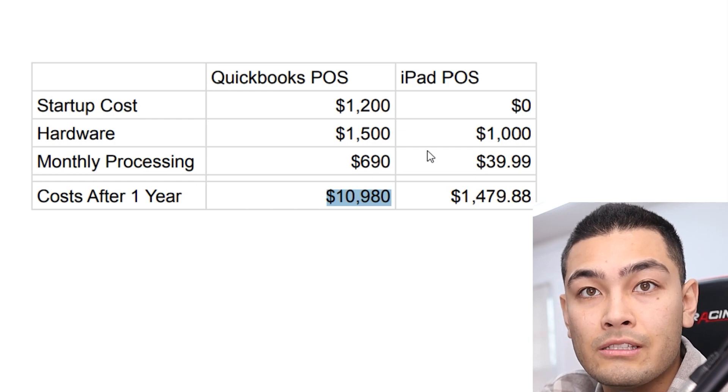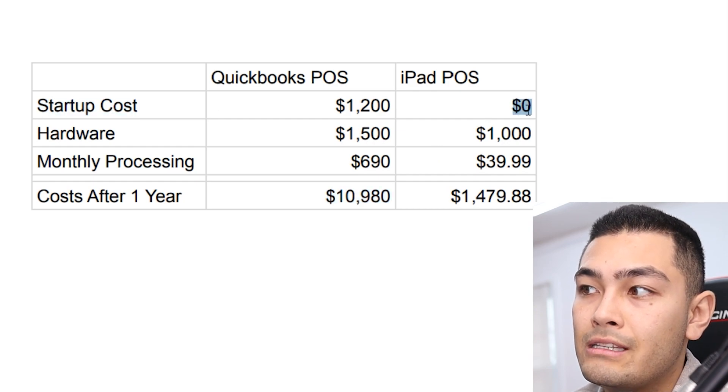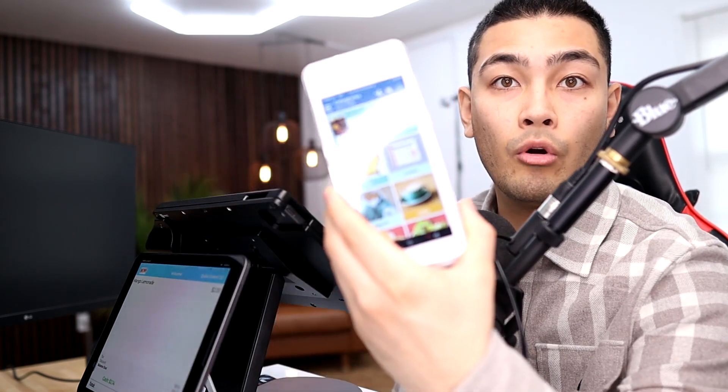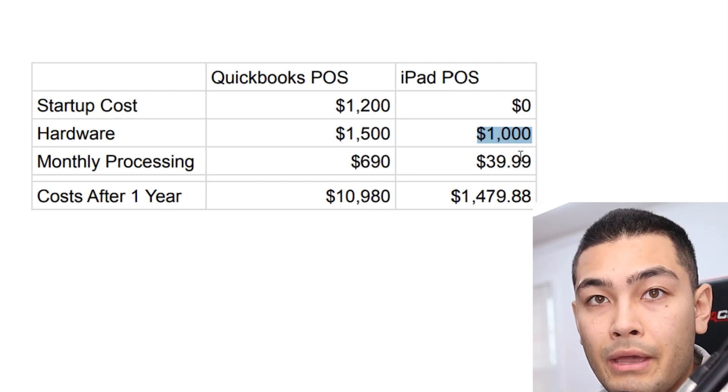If you use this iPad point-of-sale system — a complete alternative, not related to QuickBooks whatsoever — the startup costs are $0. There's no big fee, no software fee or anything like that. The hardware costs come out to about $1,000 for the entire setup, but it depends on what your business needs. Your business might need more screens, like a kitchen display so your cooks can see orders, or a mobile POS where you can walk up to customers and take orders at the table, or even for delivery drivers to take payments at the customer's front door. So hardware costs could be a little higher or lower depending on what you need.